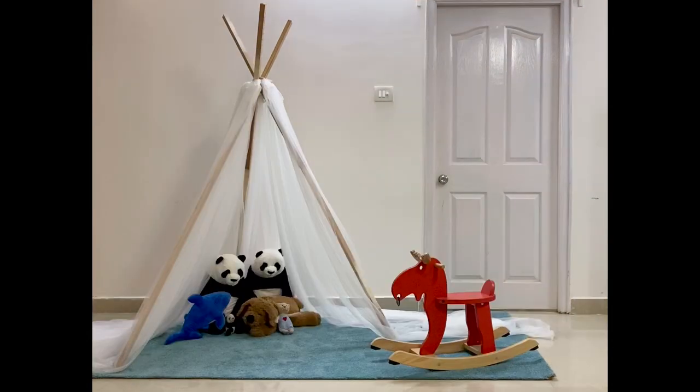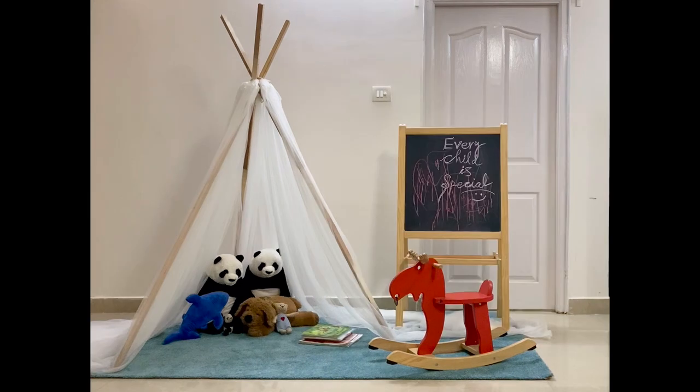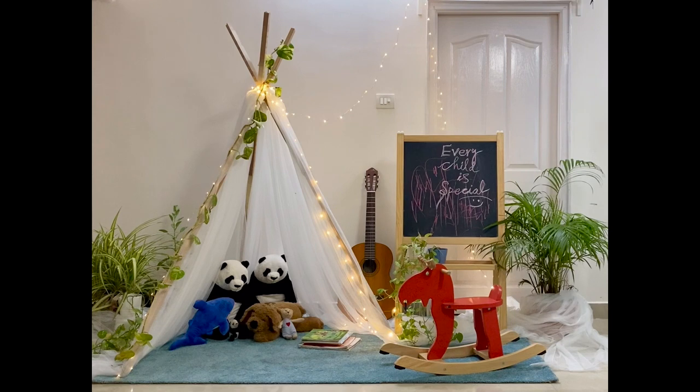Add your kid's favorite toys, add some books and a board. Now decorate with lights and plants. Add an instrument that you would love to play for your kid.